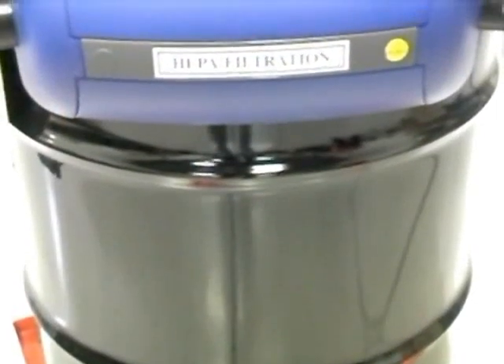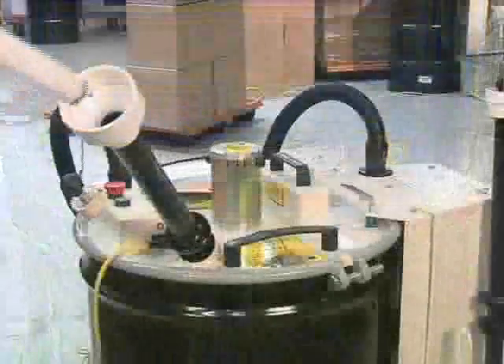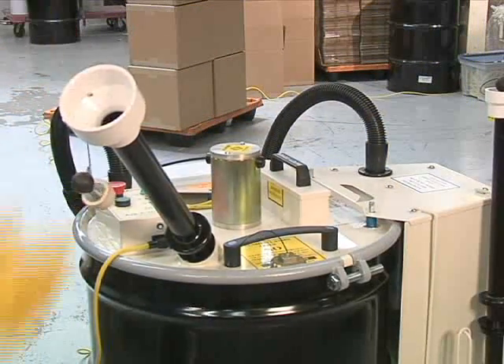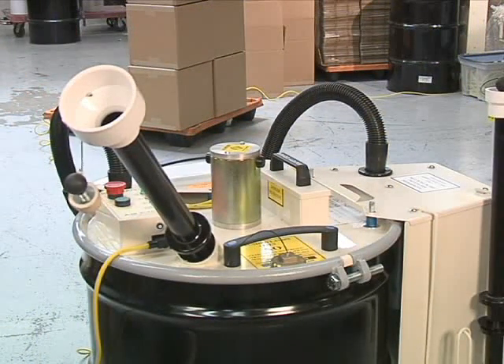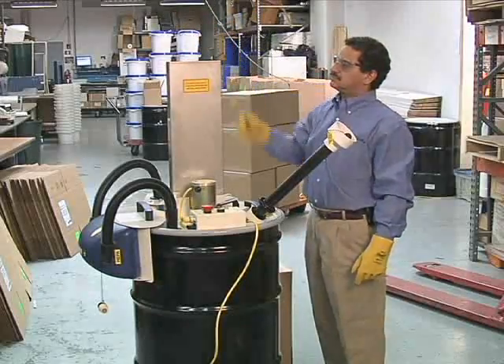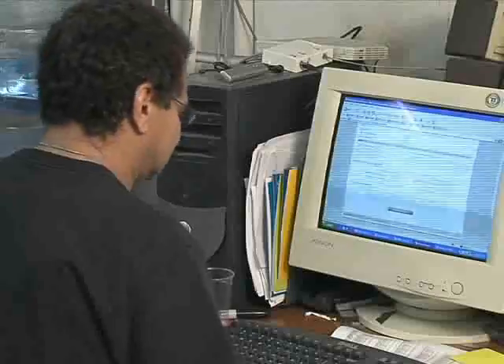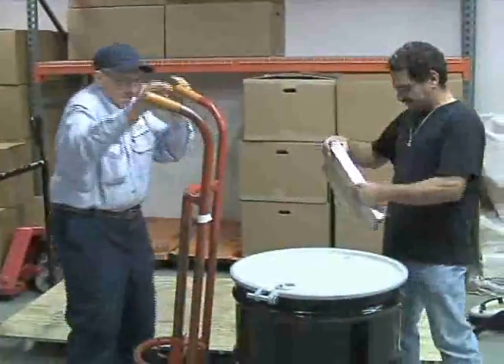This innovative filtering process makes the Bulb Eater compliant with EPA and OSHA regulations for lamp disposal. The crushed bulbs collect in a 55-gallon drum that the machine sits on top of. The Bulb Eater can crush straight fluorescent lamps of any size or type, and up to 1,350 lamps can be crushed before a drum is full. U-tube bulbs can also be crushed. Once a drum is full of crushed lamps, call or go online to schedule a recycling pickup.